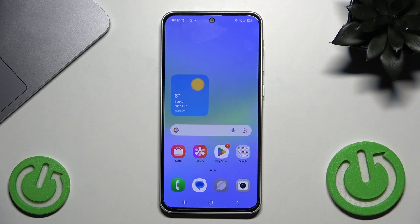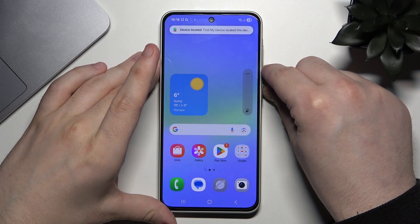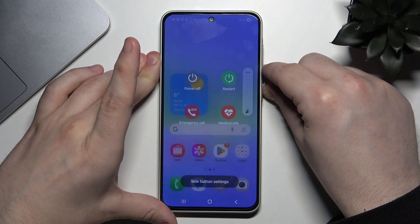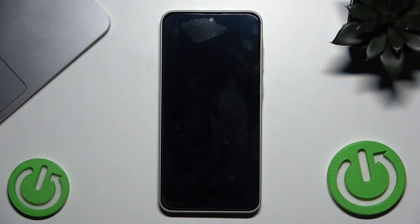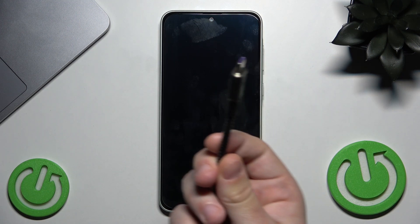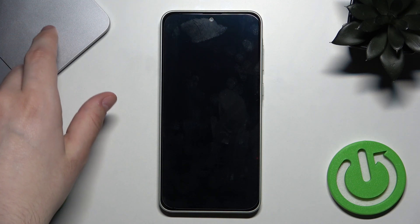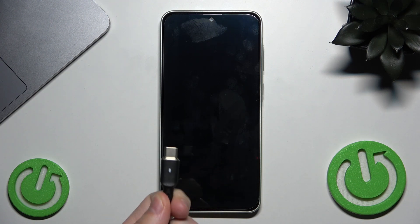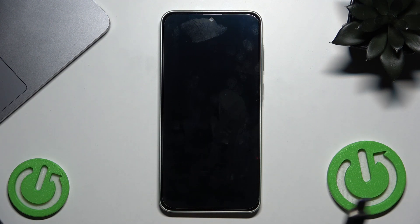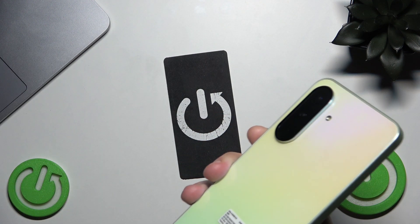The second option is by using Recovery Mode. First, we need to turn off the phone — click on Power Off. You will need a USB-C cable and a laptop or PC. Plug the USB-C cable into your phone and the other end into your computer, connecting both devices to each other.